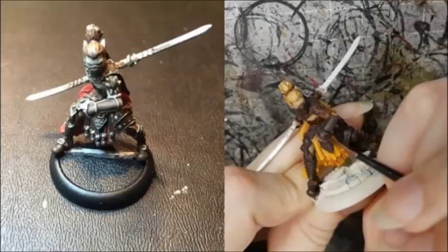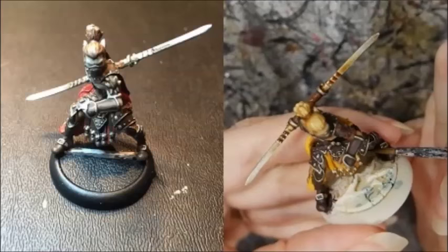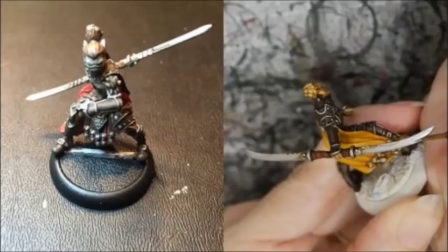My armor was highlighted with a mix of Rhinox Hide and Mournfang Brown. Then the armor trim and all the other metal parts were painted with Cold Steel. When that was dry, they were washed with a mix of Agrax Earthshade and Seraphim Sepia. The sword was then highlighted back up to Cold Steel.